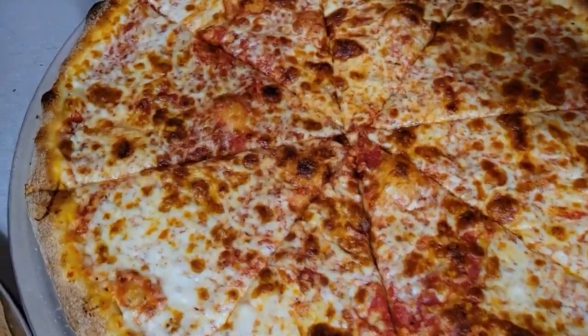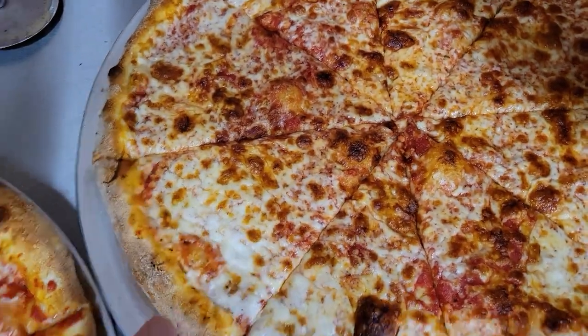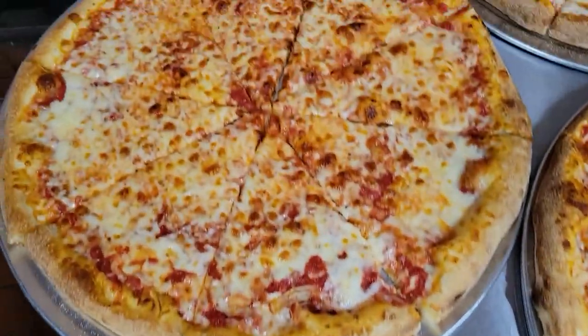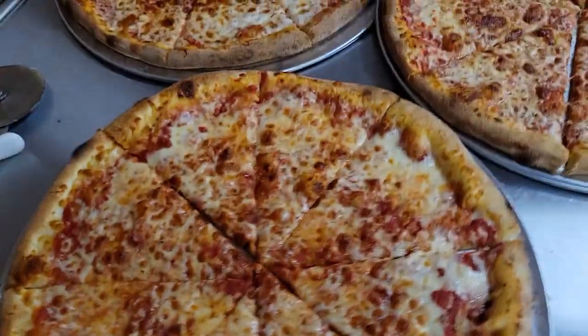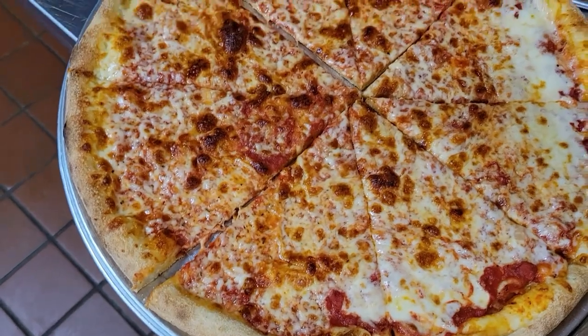The only thing I would notice right away is that it appears the pizza back here got a little bit more done than the rest, which might attribute to some of the coloring, but it is relatively consistent with the other Saputo Gold. All three look very nice — not much grease at all.